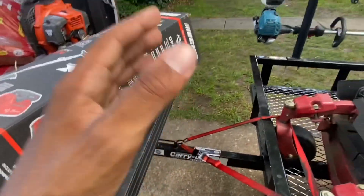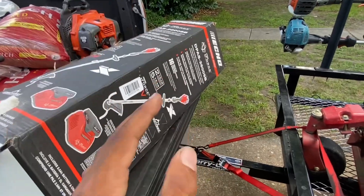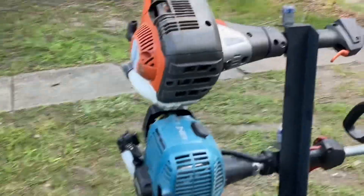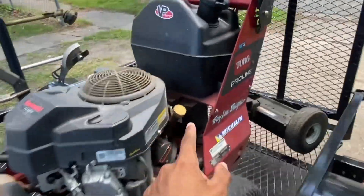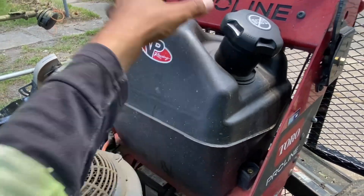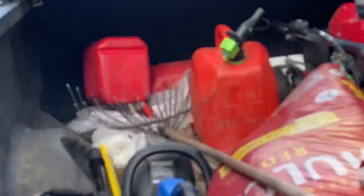Anybody that don't know, gas prices is at an all-time high. Just this mower alone, five gallons, it's $25 just to fill this up. Then you got the other five gallons.